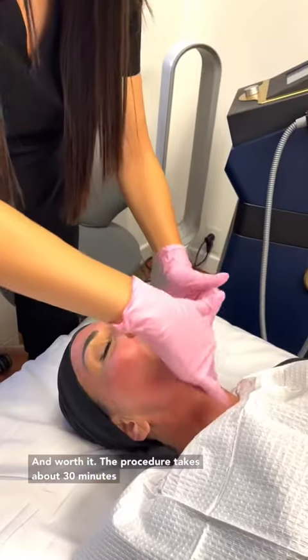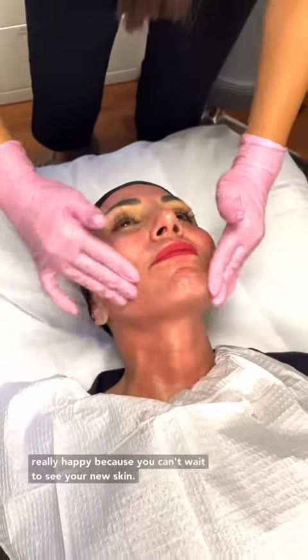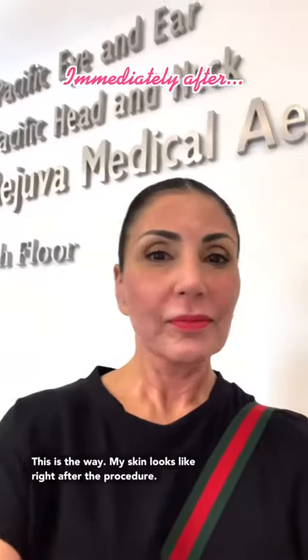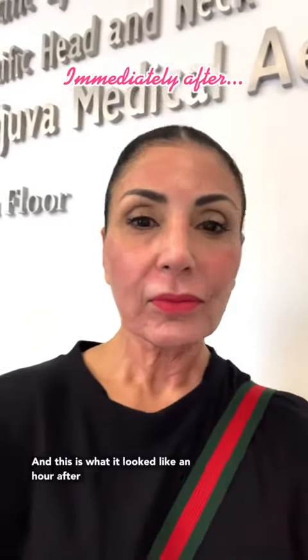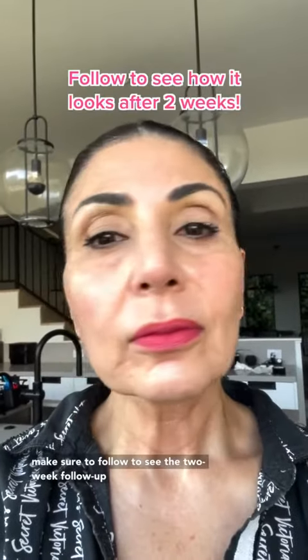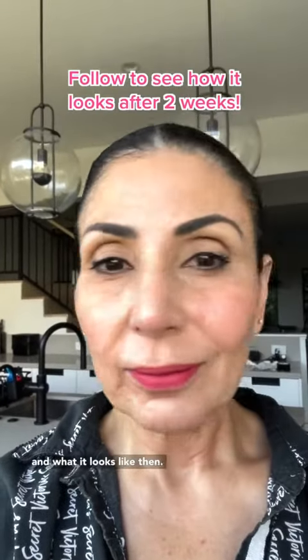The procedure takes about 30 minutes. After the procedure is completed, you're really happy because you can't wait to see your new skin. This is the way my skin looks right after the procedure, and this is what it looked like an hour after. Make sure to follow to see the two-week follow-up and what it looks like then.